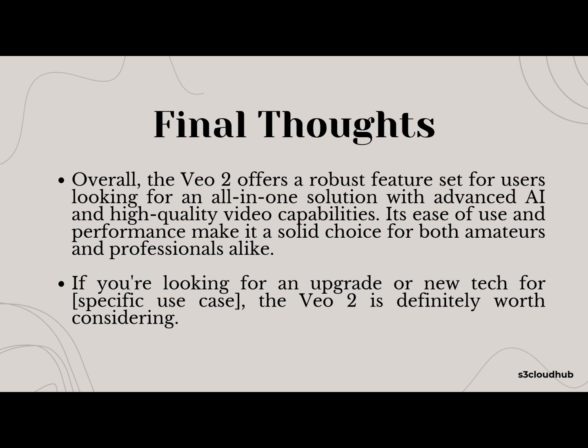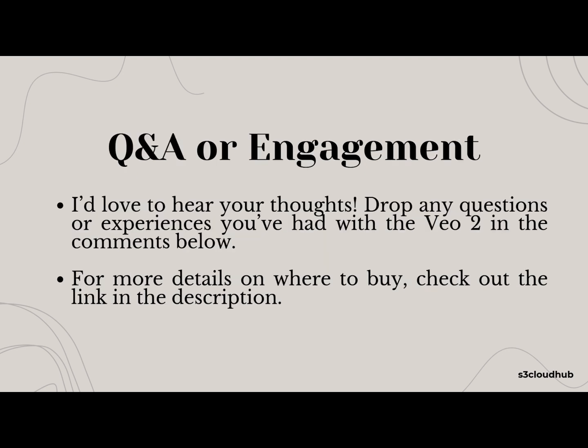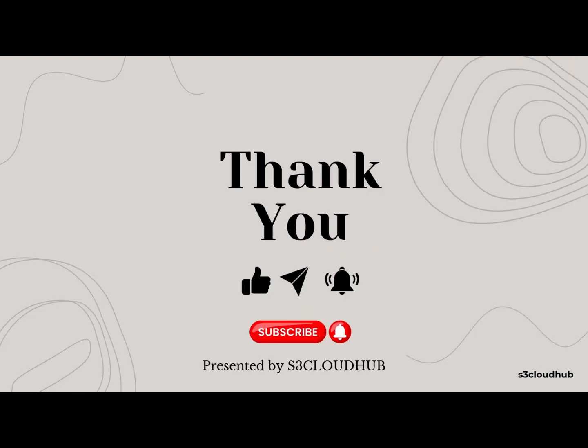I'd love to hear your thoughts on the VO2. Drop any questions or experiences you've had with the product in the comments below. Don't forget to check the description for more details on where you can buy the VO2. Thanks for watching — make sure to hit that like button and subscribe for more reviews and tech insights. Thank you for your time and stay tuned for more awesome reviews and tech updates.